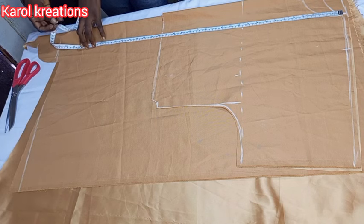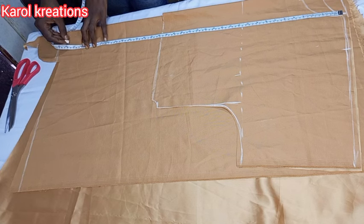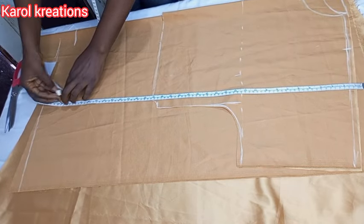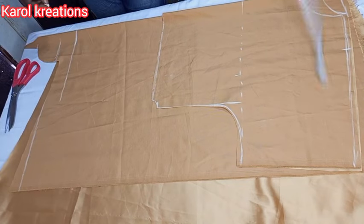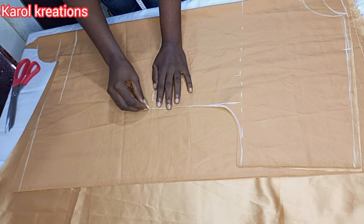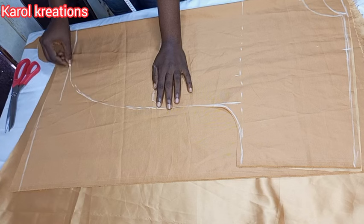The next thing I'm going to do is measure the length of the back part. Remember I said the back is longer than the front part, so you can use your desired measurement for wherever you want the back to end. I'm going to slope it from the front and make it a bit rounded to bring out that beautiful shape.